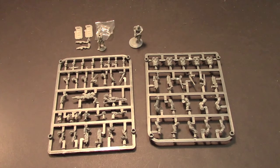Hey Bulls fans, Adam Harry back again with another Bulls unboxing and review. Today I have the Dead Zone Enforcer booster pack. This is actually a six-man box. It is 9.99 pounds — so about 10 pounds — and you get six guys.